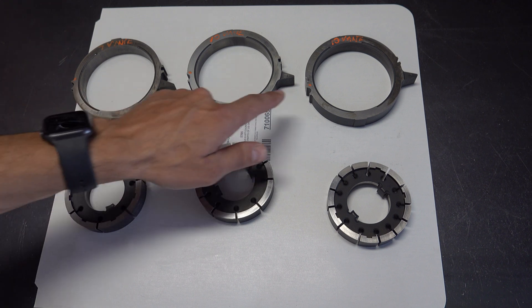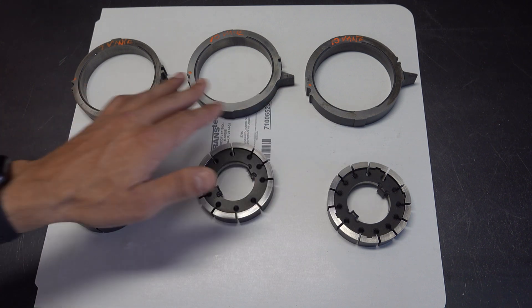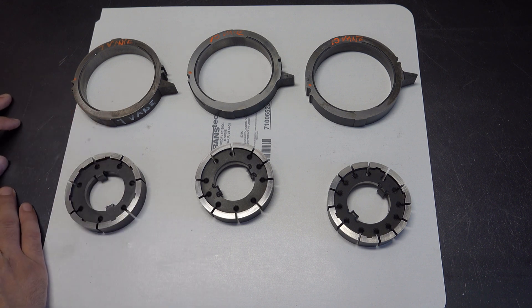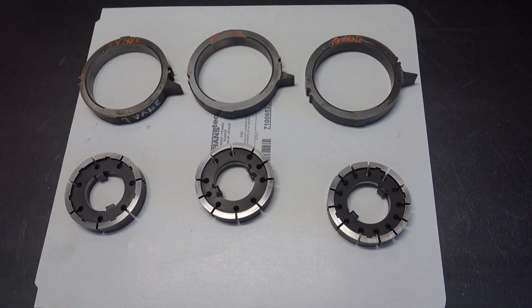Let me talk about how you can tell these three slides apart, especially if you need a used rotor or slide for your pump assembly and you're not sure which slide you're looking at — whether at a parts store, a junkyard, or a parts bin. This way you can tell the difference.